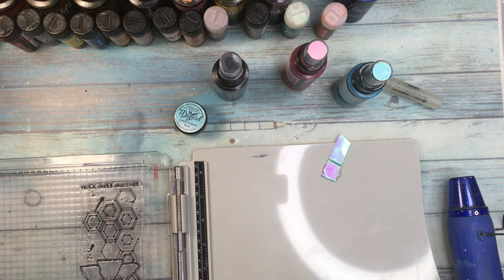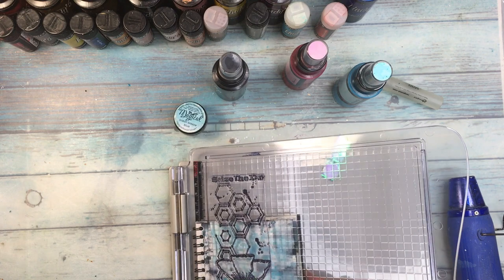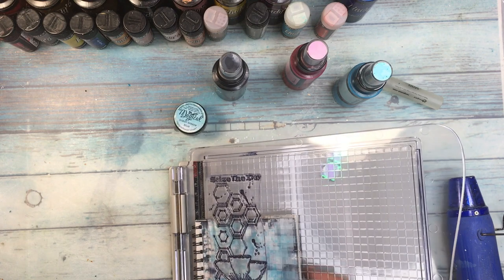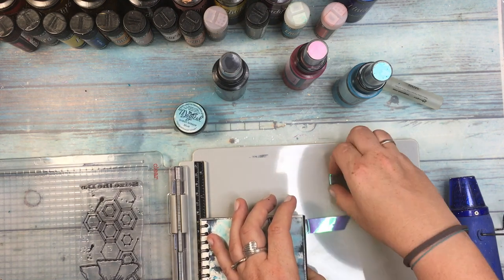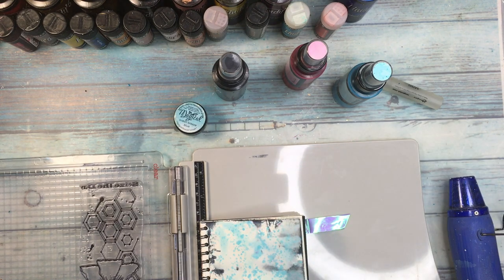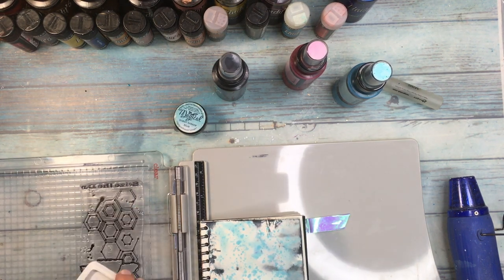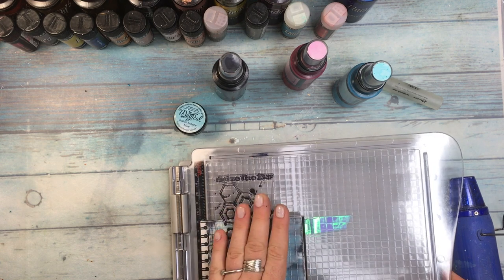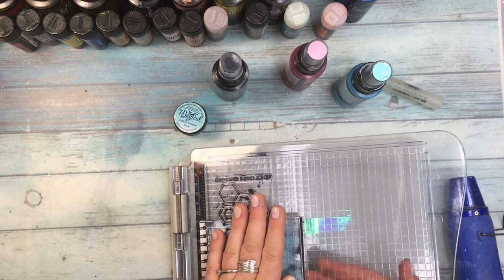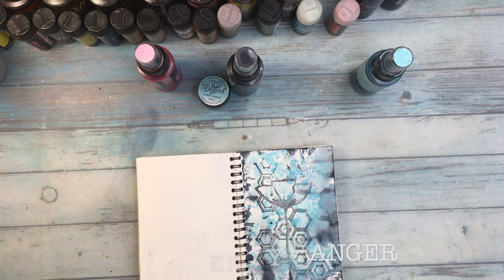I am using an All&Create stamp number 206 and I'm using my MISTI to stamp it well. It's very tricky to stamp onto an art journal page. With the stamps from All&Create the first impression is not great, and it's advised to leave a little bit of archival ink on the stamp when you put it back in your folders — just leave it like that and they will soak the archival ink and stamp much better later. And I'm also going to be using an embossing pen by Ranger.